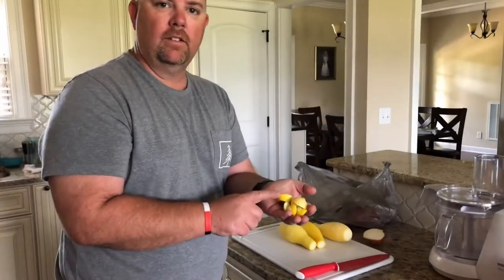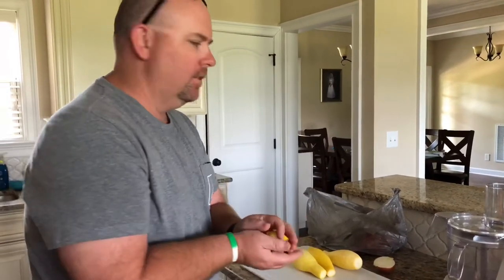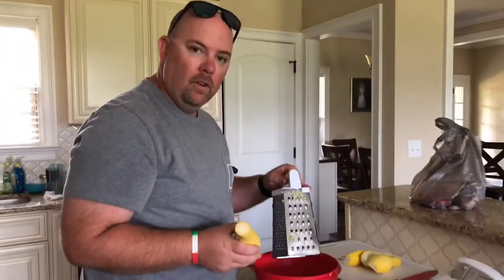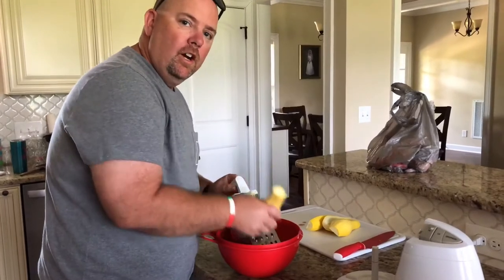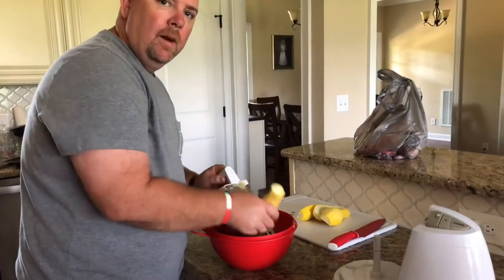We've cut the ends off — we save all our ends and put them in our compost pile. I'm gonna take our little box grater and we just go and shred this up. We've already done our onion, and once we get the squash done I'll be back with you.